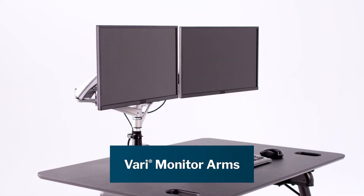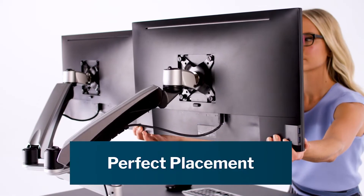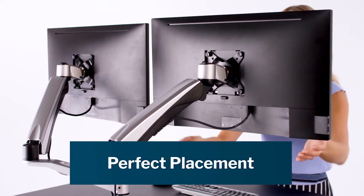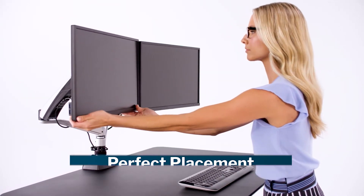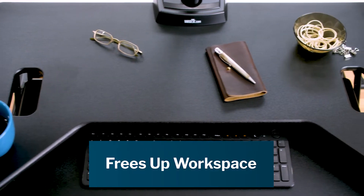The Vary line of accessories include single and dual monitor arms. They let you put your monitors right where you want them for maximum workday comfort. A perfectly placed monitor benefits your neck, back, and even your eyes. Plus, lifting your monitor off the desktop frees up workspace and makes room for papers and other accessories.